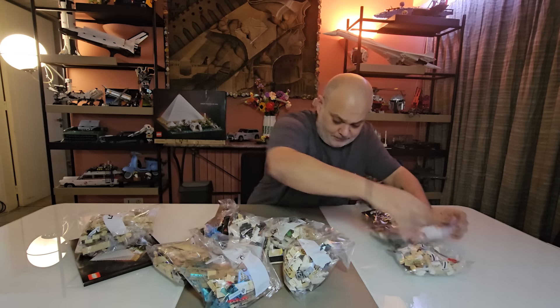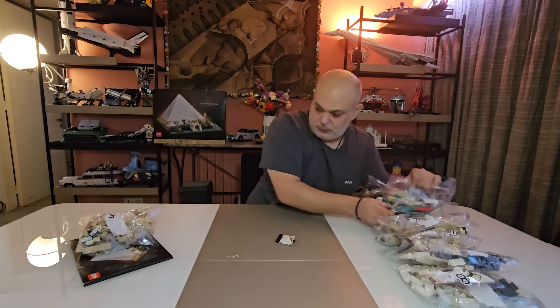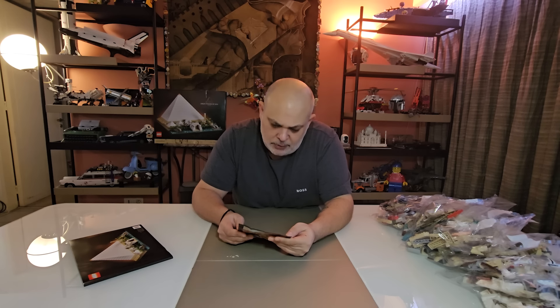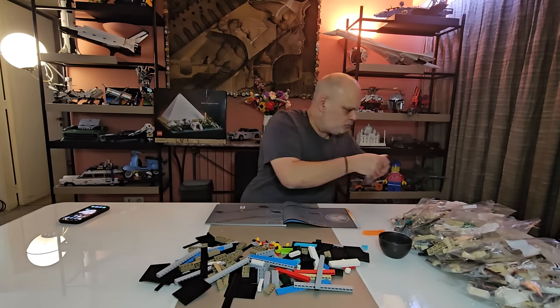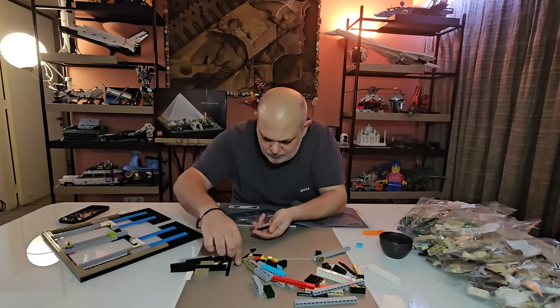Building instructions. We are in the process of switching from plastic to paper-based packaging, which is good for the planet. Well done, LEGO. Now that everything's in order, shall we begin?